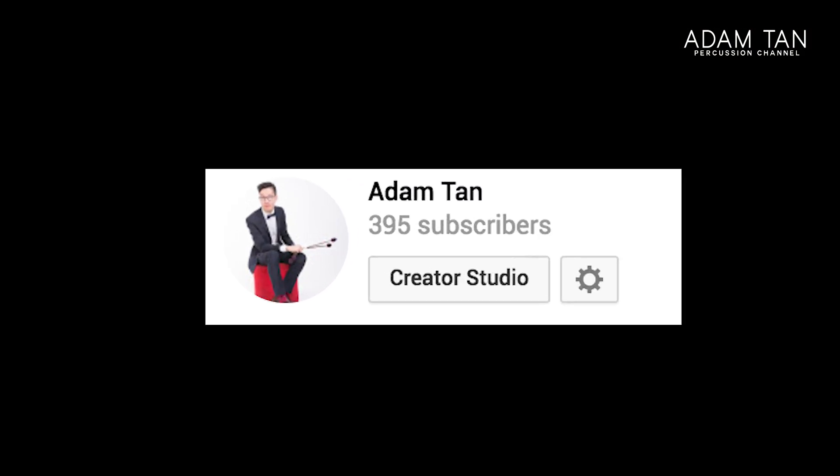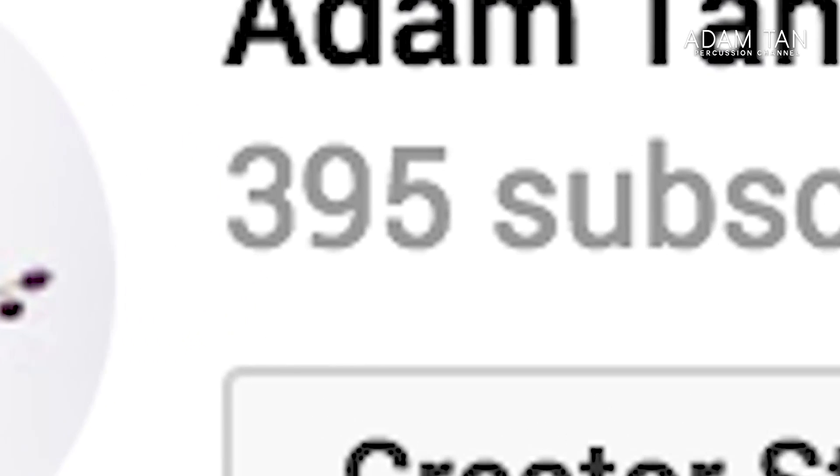Thank you so much for all the support — we are nearly on 400 subscribers. Thank you so much for watching this video and I will see you next week for another episode of The Studio. Good night!